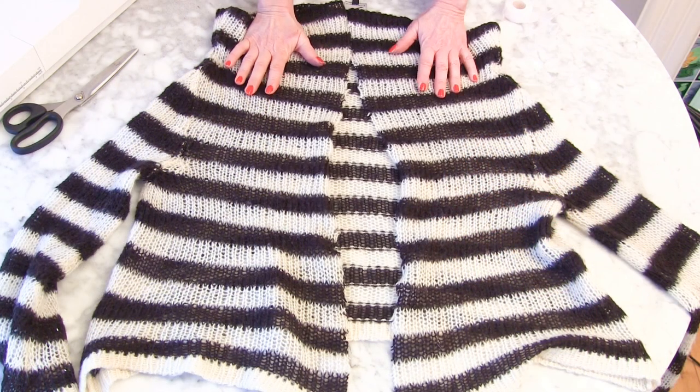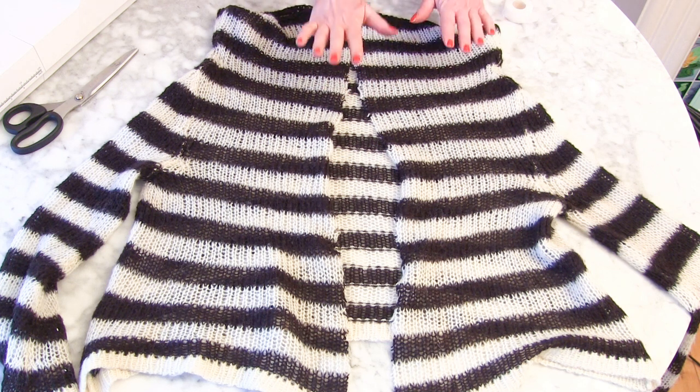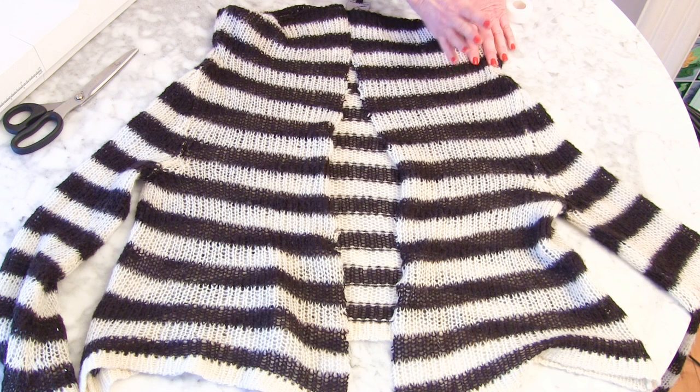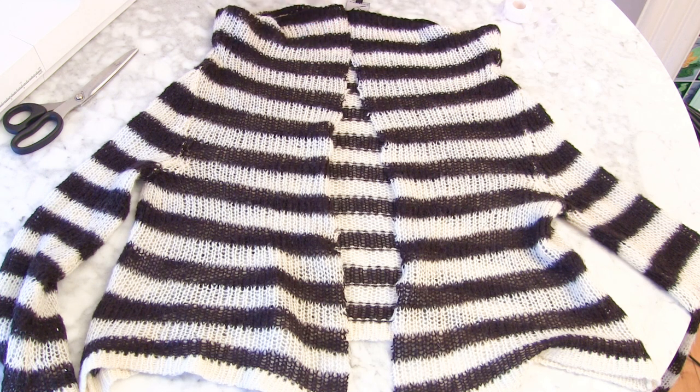To make your jumper into a cardigan, you need to cut it up the front. Now really try very hard to make it exactly in the middle, unless you're making a feature of it, in which case make it very obviously to the side or going diagonally. But I'm cutting mine so it falls exactly in the middle.